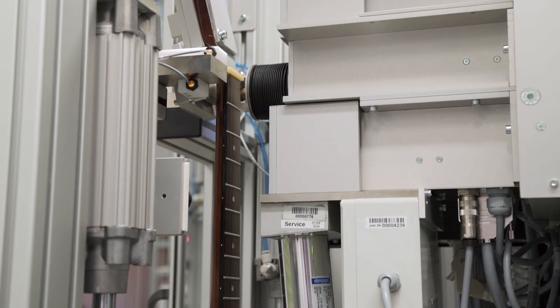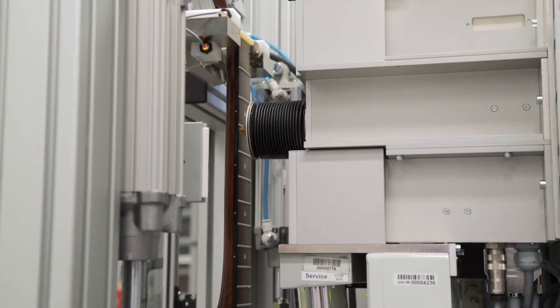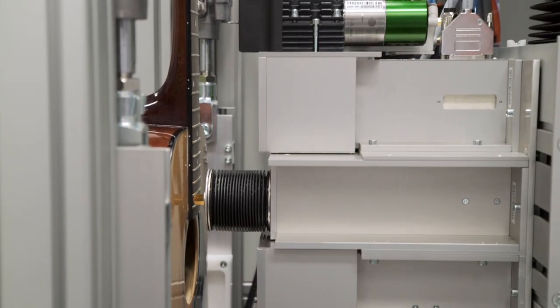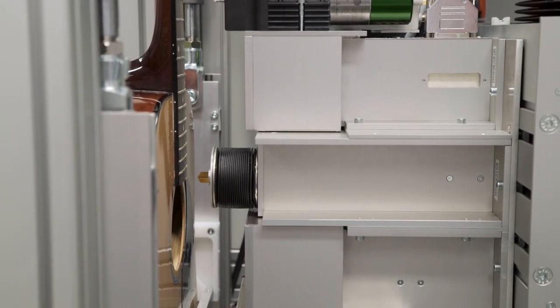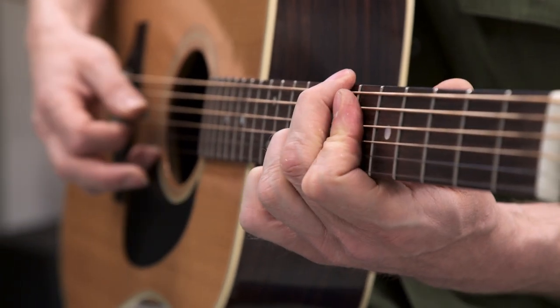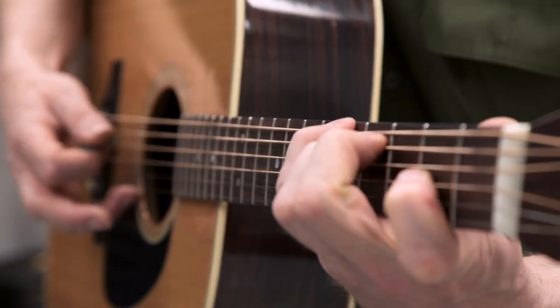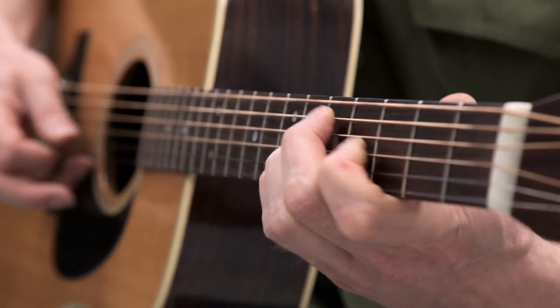Here at Plec, we are specialists for a particular aspect of the instrument — the world that exists between nut and saddle, the playing area that connects the musician to the instrument. We don't build guitars. We help you, the guitar builder, to make the neck, frets, setup and playability of your guitars the best they can possibly be.